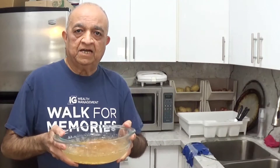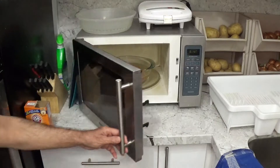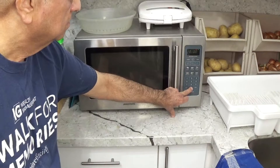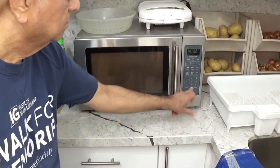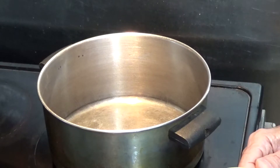Now I'll put this dal in the microwave oven for about 20 minutes. The dal has been cooking for over 10 minutes.